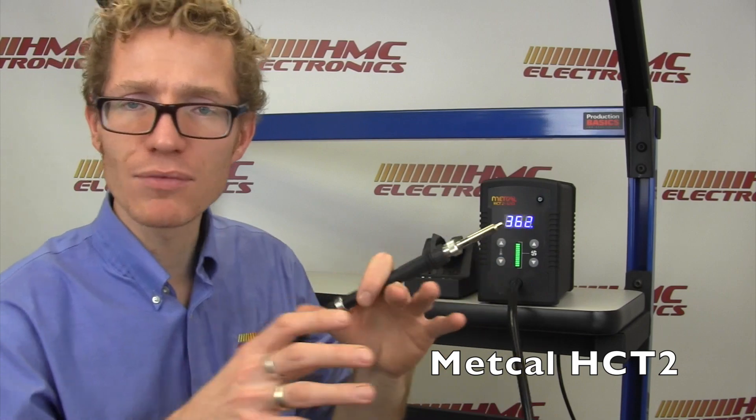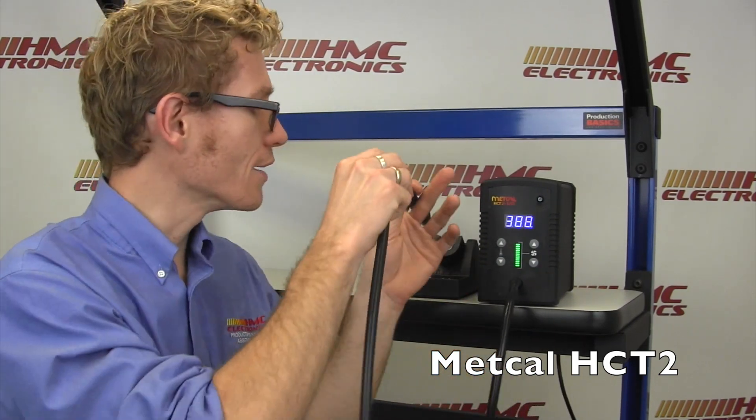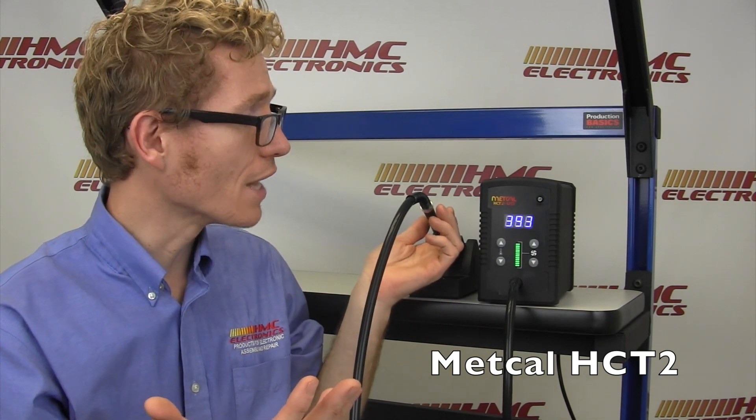Pulling it right out of the holder and it immediately ramps back up. So if there is a time where you very quickly need to put the iron down and grab something, you can do that knowing that the heating element has been shut off and therefore it is not unsafe.